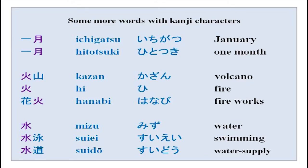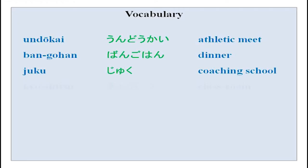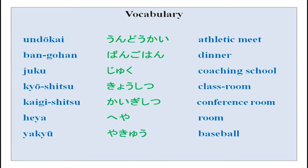These are some new words for you. Whatever vocabulary we covered is right here — you can repeat after me: undokai, bangohan, juku, kioshitsu, kaigishitsu, heya, yakuo, jugyo.